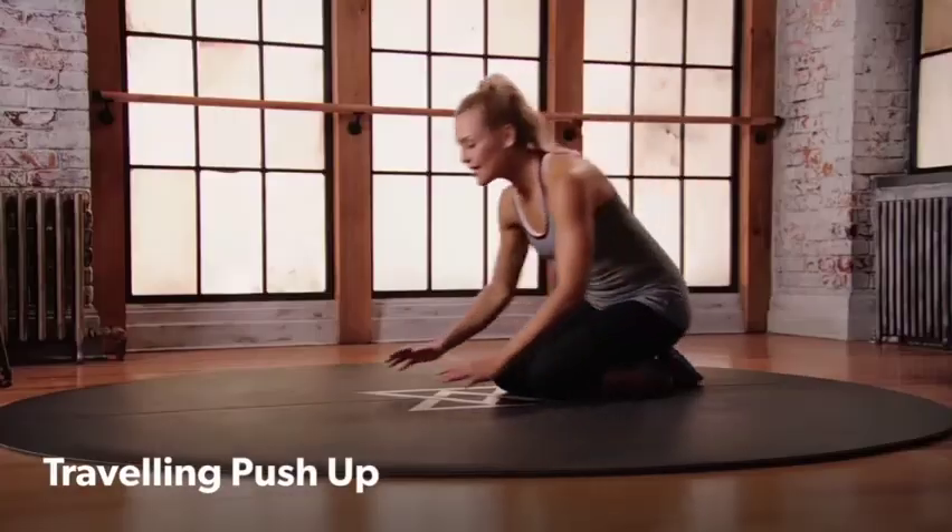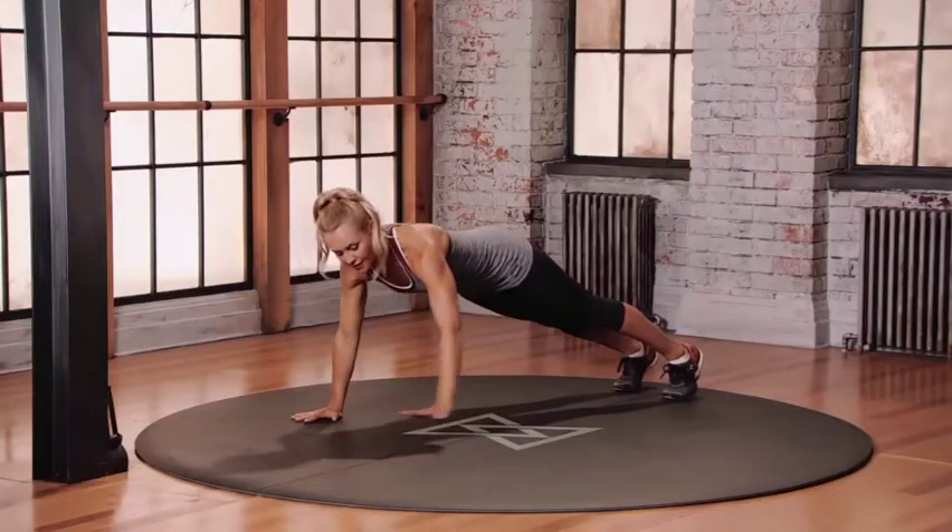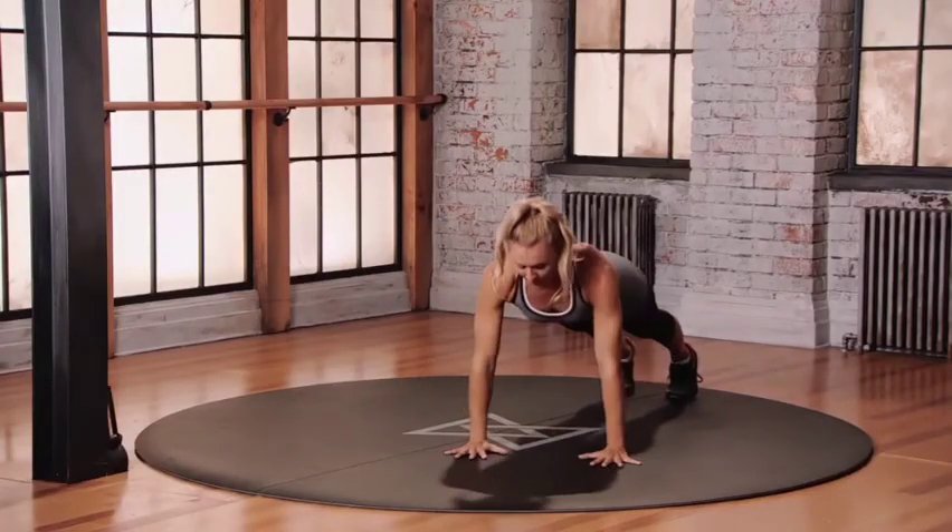Traveling push-up. Let's set up in that plank position. Feet, left hand — push up, come straight back up, back through center. Left hand, right hand, push up, back through center.